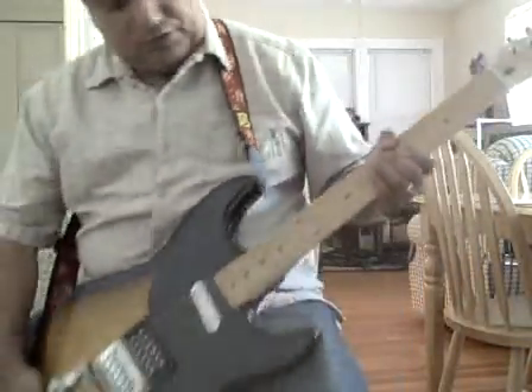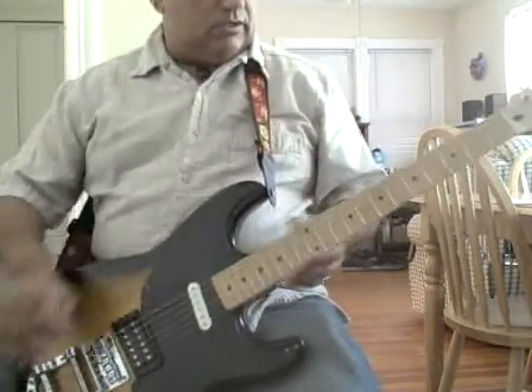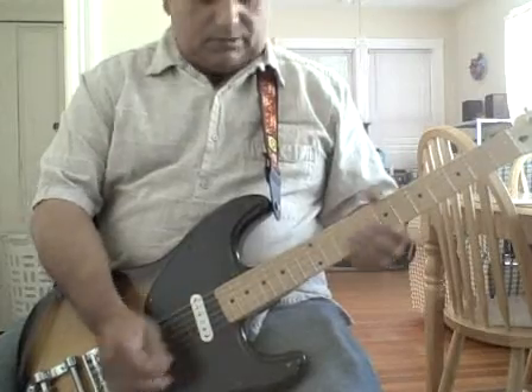It's a quick run through with my Squier 51. Love this guitar. It's got nice beautiful action on it. I love the pickups. It plays really well.